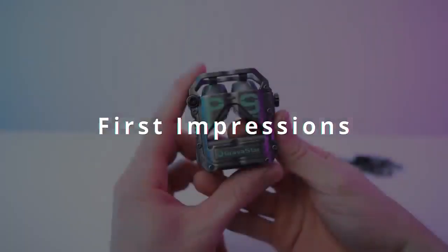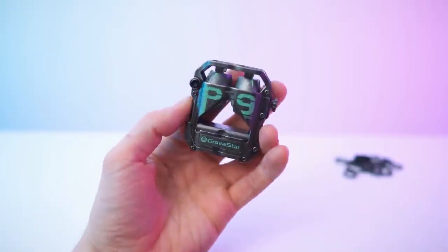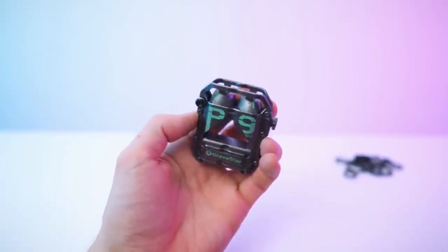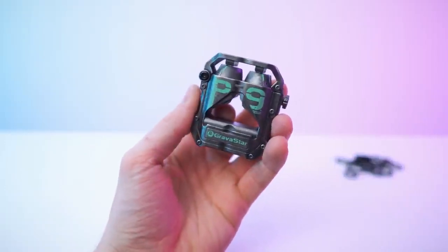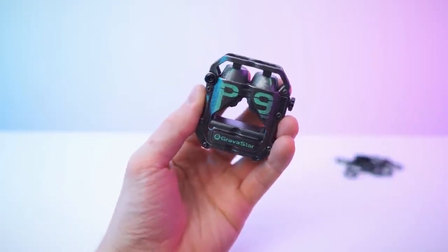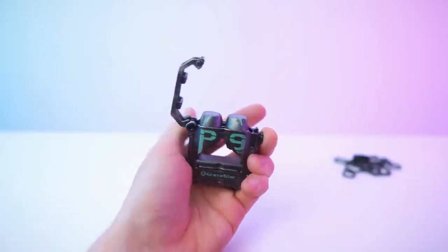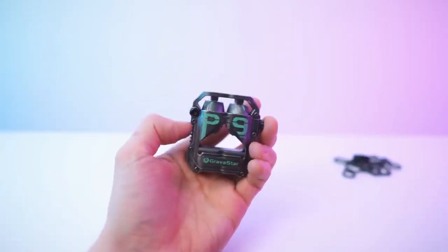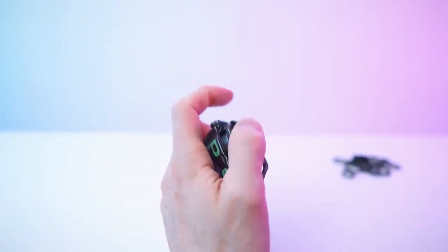Done with the unboxing. Let's get to my first impressions and then a close overview. It's looking so cool — I love it. It's not that heavy, but it has a bit of weight to it. It's heavier than you would think, especially compared to plastic charging cases, and it just feels valuable, feels so nice. The mechanics are snappy and sturdy. It's looking amazing — like straight out of a movie.